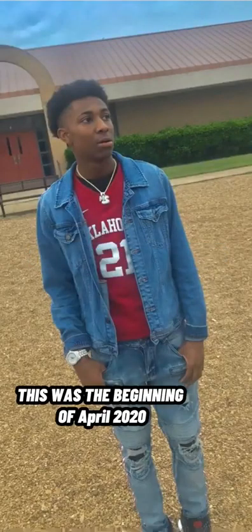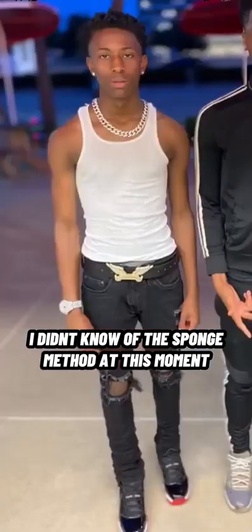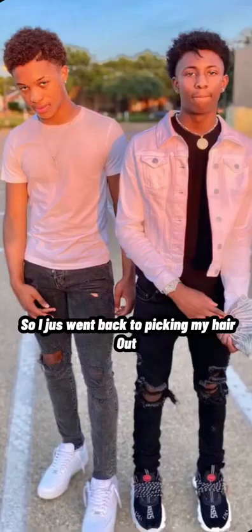Right here you can see my hair was out there, but I wasn't doing nothing with my hair — I just looked like a spider monkey. At this point I was just finger coiling my hair, and I ain't really have nothing to do with it, so I just picked it back out.